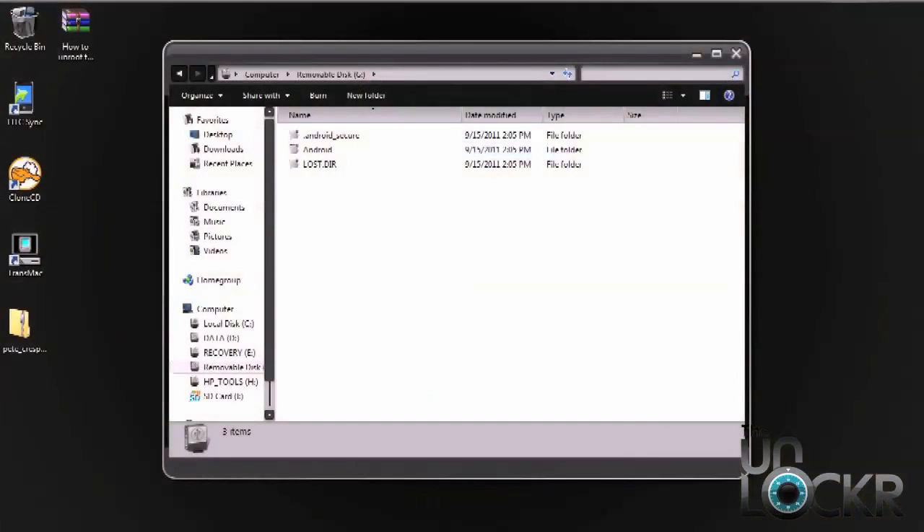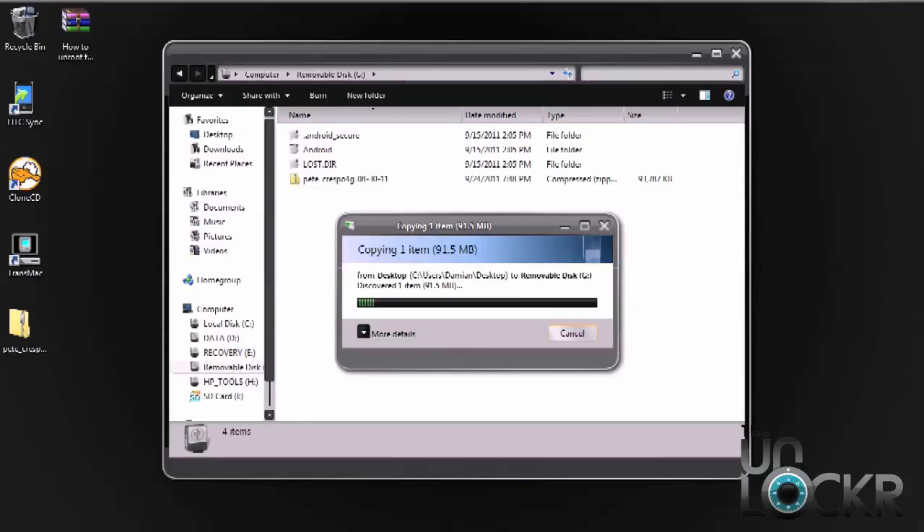After you're done downloading the ROM, we need to place it on the root of the SD card, not in any other files or folders. Just simply drag and drop it over to your SD card location and wait for it to be done copying.